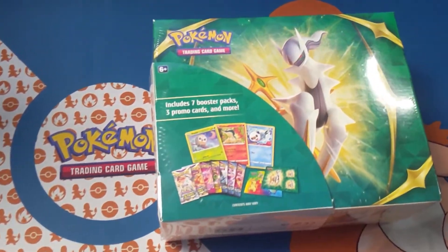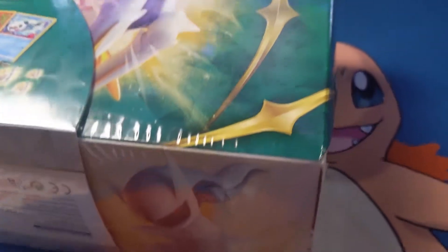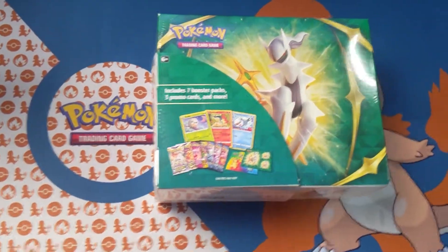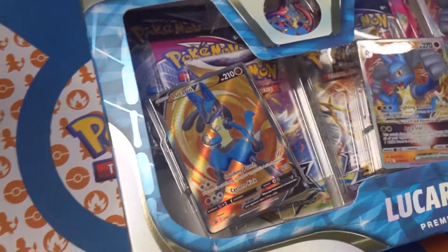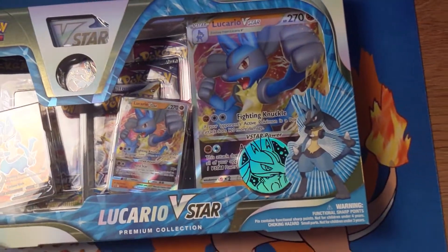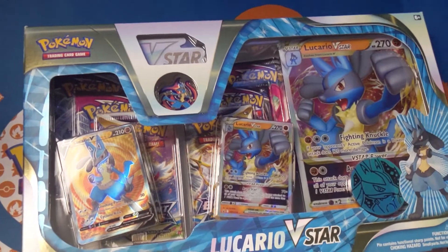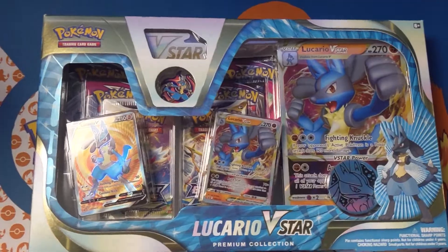This new Pokemon TCG Collector's Bundle has all kinds of goodies in it: seven TCG booster packs, three foil promo cards, a Pokemon coin, sticker sheets, a notebook, and a code card for TCG Live. The Lucario V-Star Premium Collection comes with an etched promo card featuring Lucario V, an etched promo card featuring Lucario V-Star, an etched oversized card featuring Lucario V-Star, a collector's pin, a metallic coin, an acrylic V-Star marker, six Pokemon TCG booster packs, and a code card for the trading card game Live.